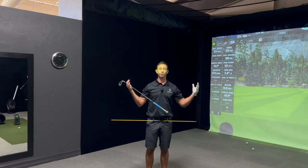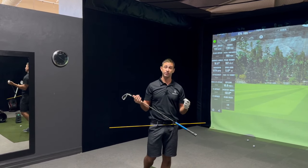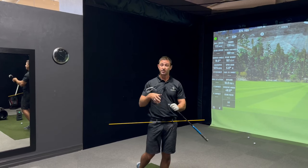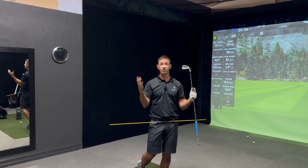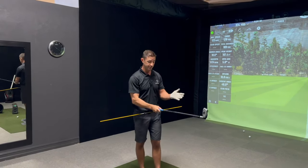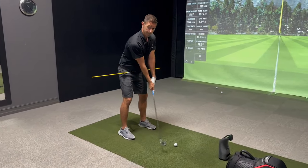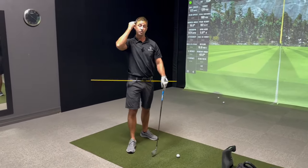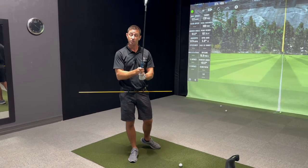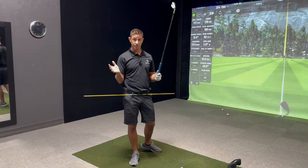Initiating the backswing is one of the most important parts of the golf swing. If you don't initiate the backswing correctly, then your brain thinks that the wrong body part is the primary driver. When you initiate the backswing with your arms, it tells your brain that your arms and your hands are the primary driver of the movement you're trying to execute.